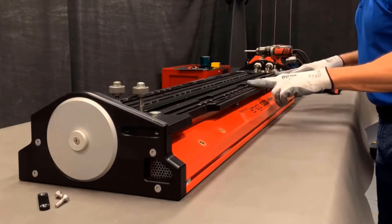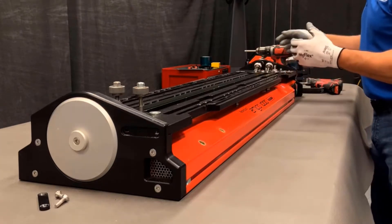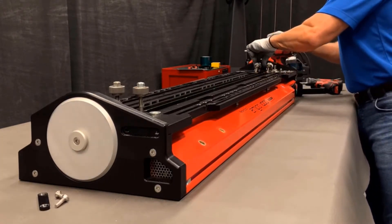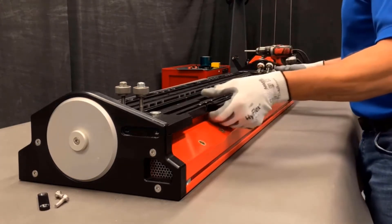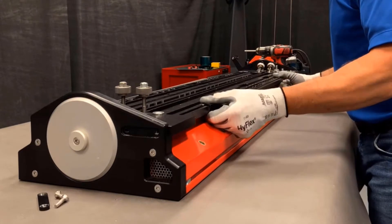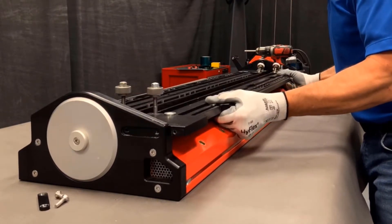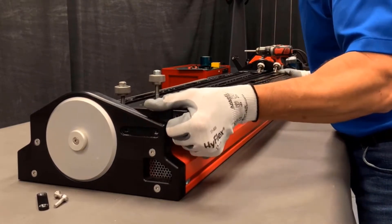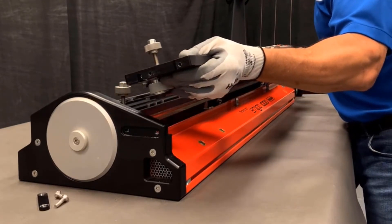Before we remove the fixed platen, we'll want to make sure that the Amigo is in the cut load position. And then we can slide the platen out. Once we get it out a little bit, we can lift up at this end, then tilt the platen and lift out.